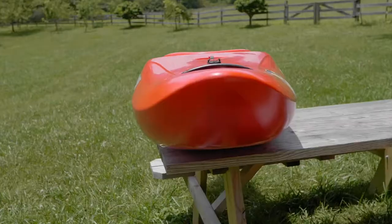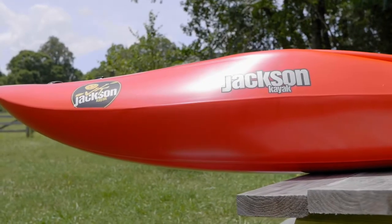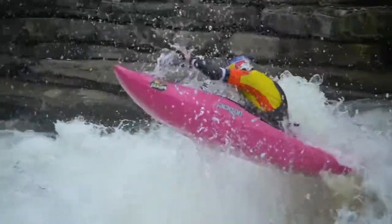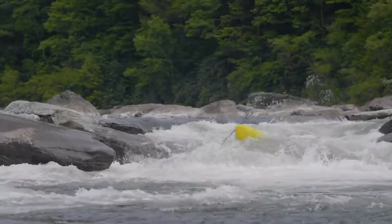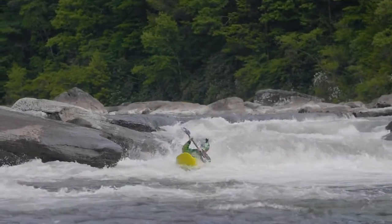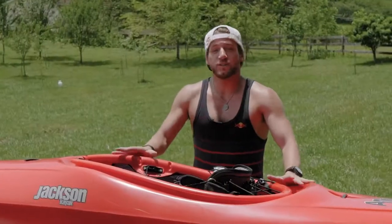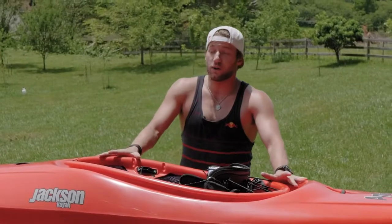What we started with was the bow. We added a little bit more volume, a little bit more length, and higher rocker. What that does is it enables easier boosts when you're running downriver — easier to keep that bow up and over holes and waves — just a lot more forgiving when you're paddling it downriver.